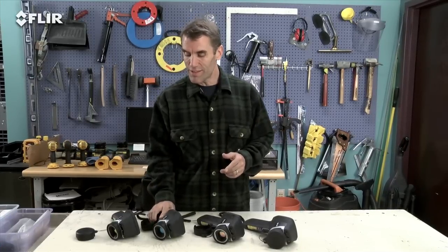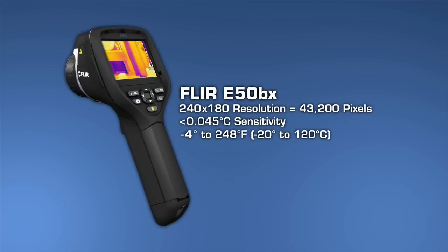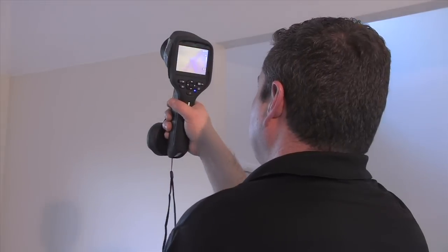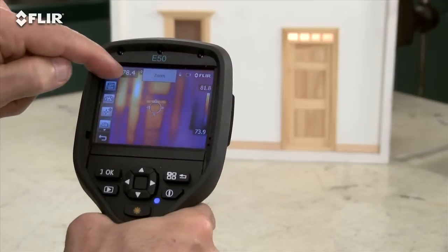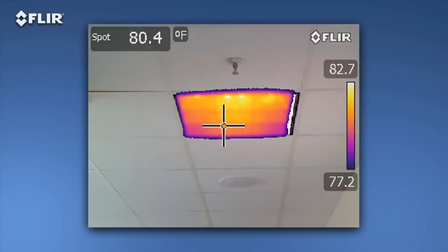If you want all this plus more than double the thermal resolution, then go with the E-50BX. Just like with a digital camera, more pixels mean more detailed thermal images and temperature differences, especially when you're inspecting bigger spaces, surfaces, and objects farther away. The E-50 also features digital zoom that lets you punch in for close-ups, plus thermal fusion mode to isolate and blend just the hot or cold areas into the scene.